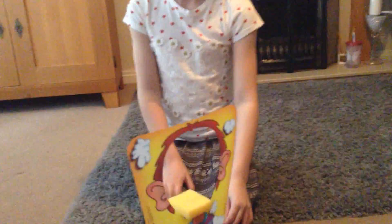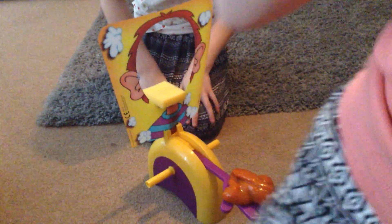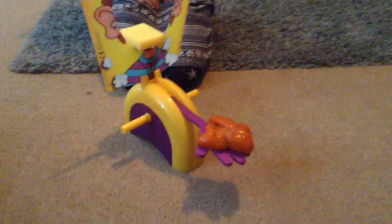Today we're going to be doing the slime pie face challenge. Please subscribe! We're going to be doing slime pie face, so let's call it slime face. Emily goes first.